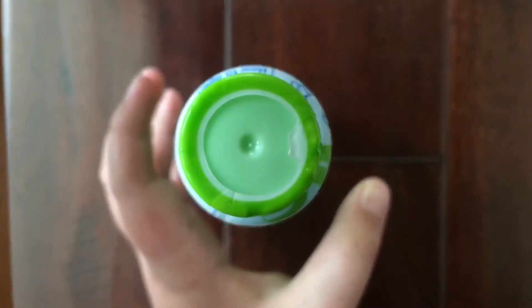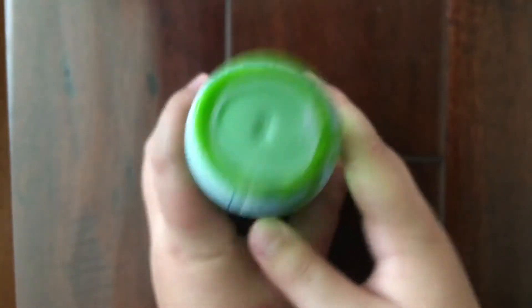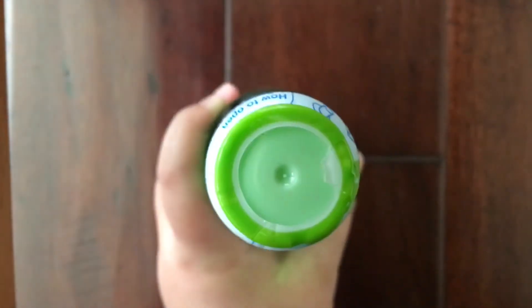Now, you're probably wondering how do you open this Japanese soda? I will show you that in the next upcoming clip. So now I'm going to show you how you open Japanese soda — this drink.